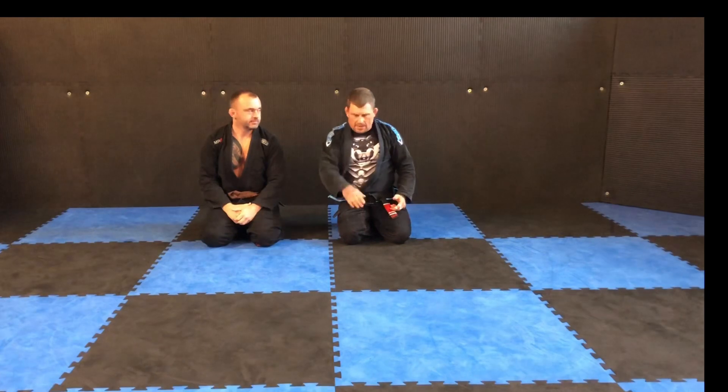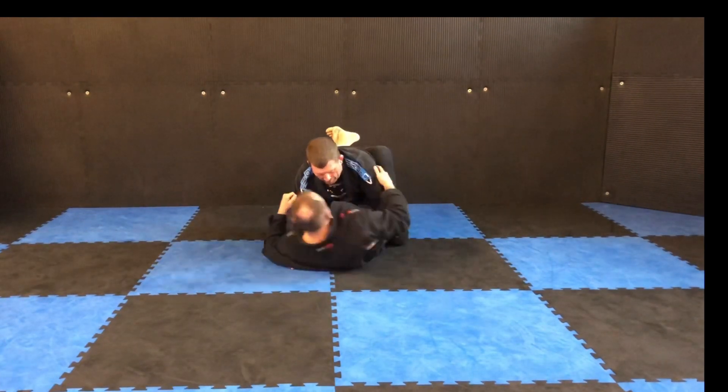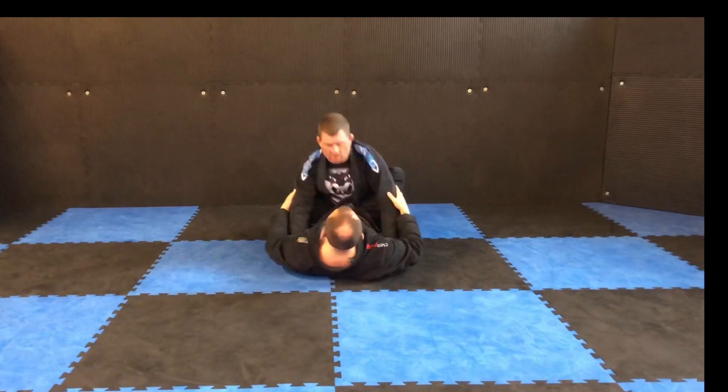Okay guys, let's look at some guard passes. So I've got Gary here. Gary's going to lay on his back and pull guard on me.